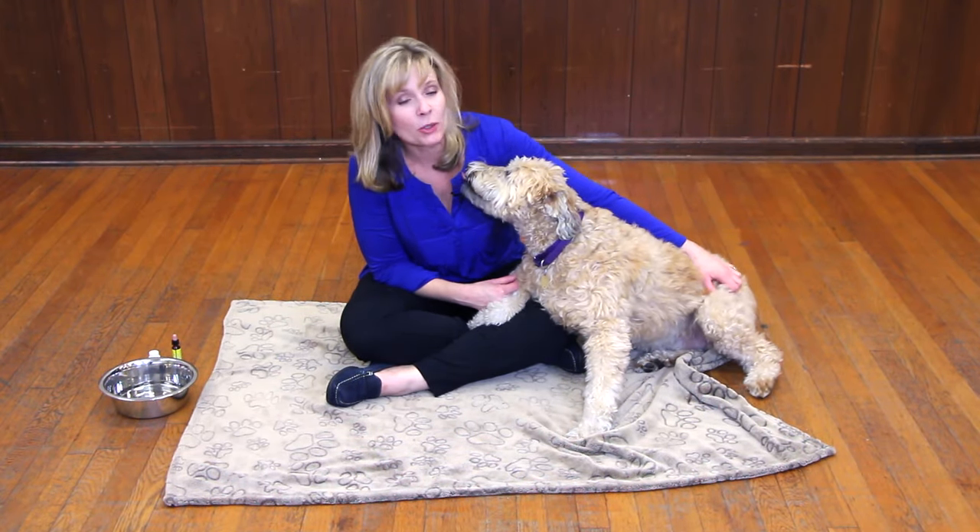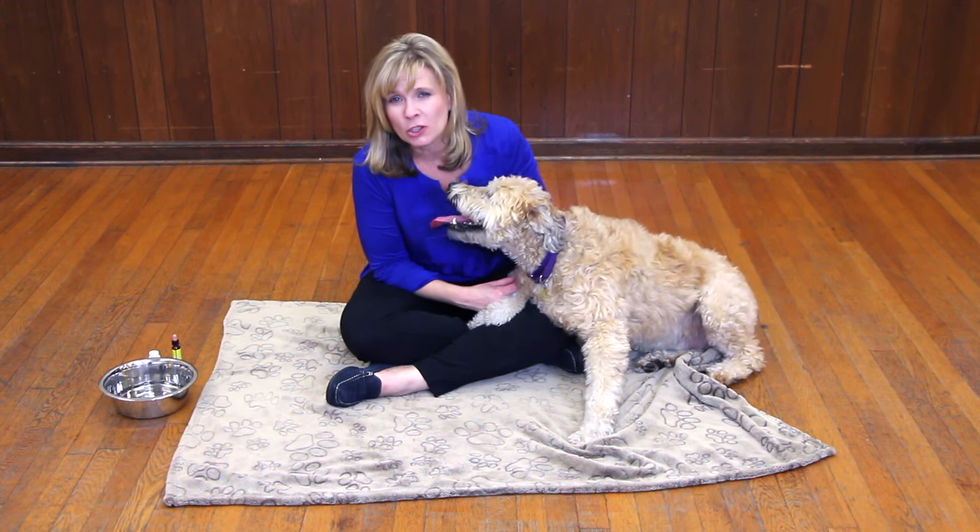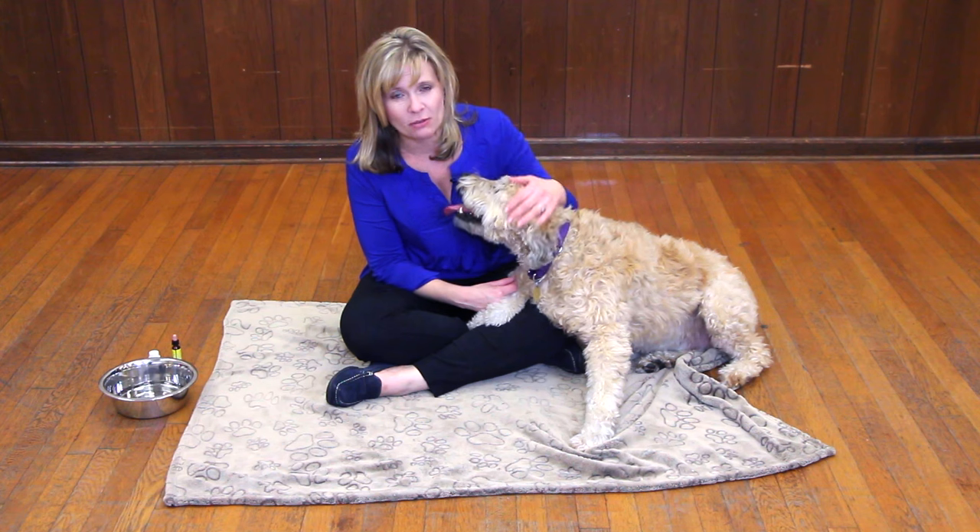Perhaps you've brought home a dog like Sammy who hasn't really had the right start in life, turned into a ball of stress, nervousness, and doesn't feel comfortable with herself. There are a few things you can do to make her more comfortable.